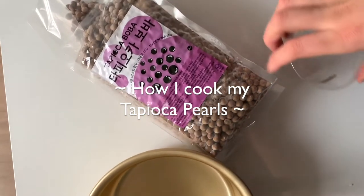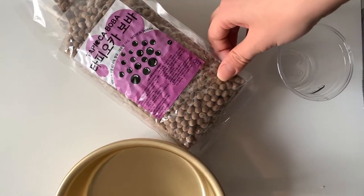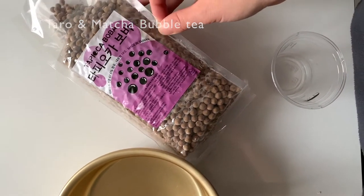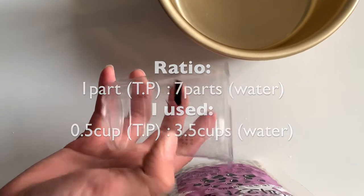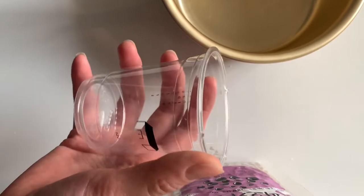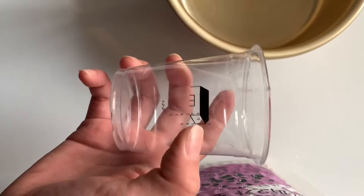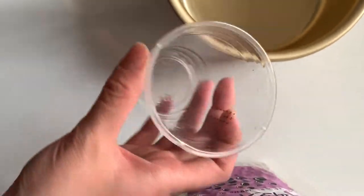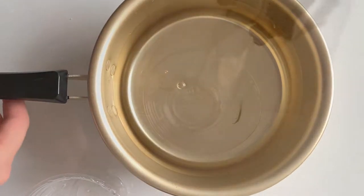Good morning! Today I'll show you how I make my tapioca pearls for bubble tea. I plan to make taro and milk tea bubble tea. For energy servings, I'll use about half a cup of tapioca pearls. The ratio is one part tapioca pearls to seven parts water, so with half a cup I'll be using three and a half cups of water. Now I have to boil it and then add my tapioca.